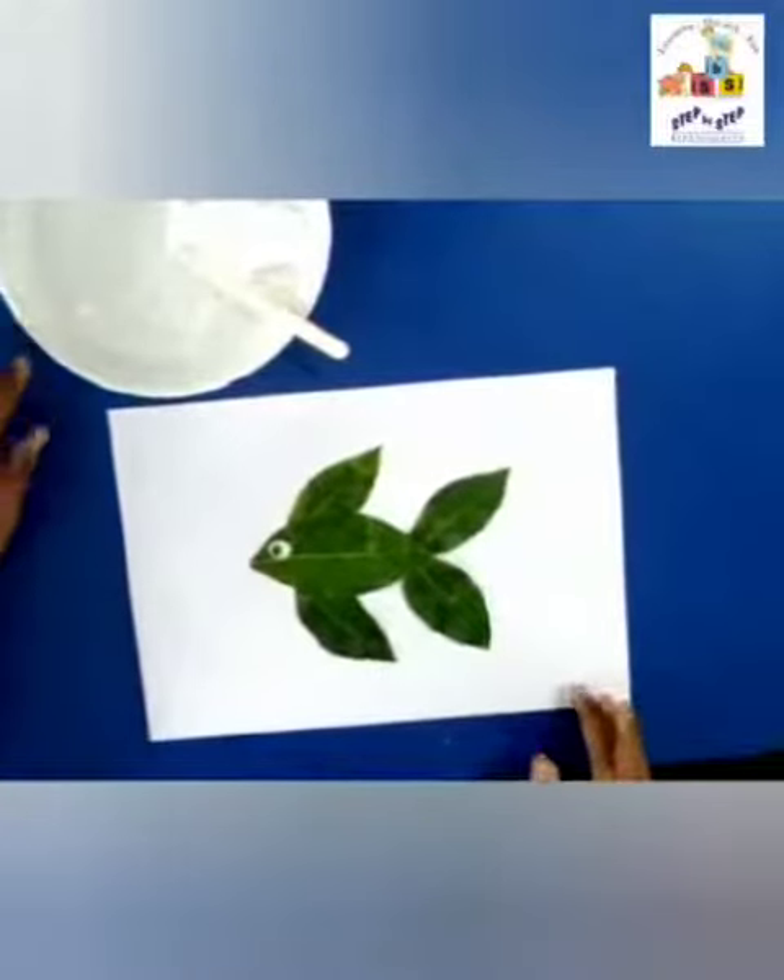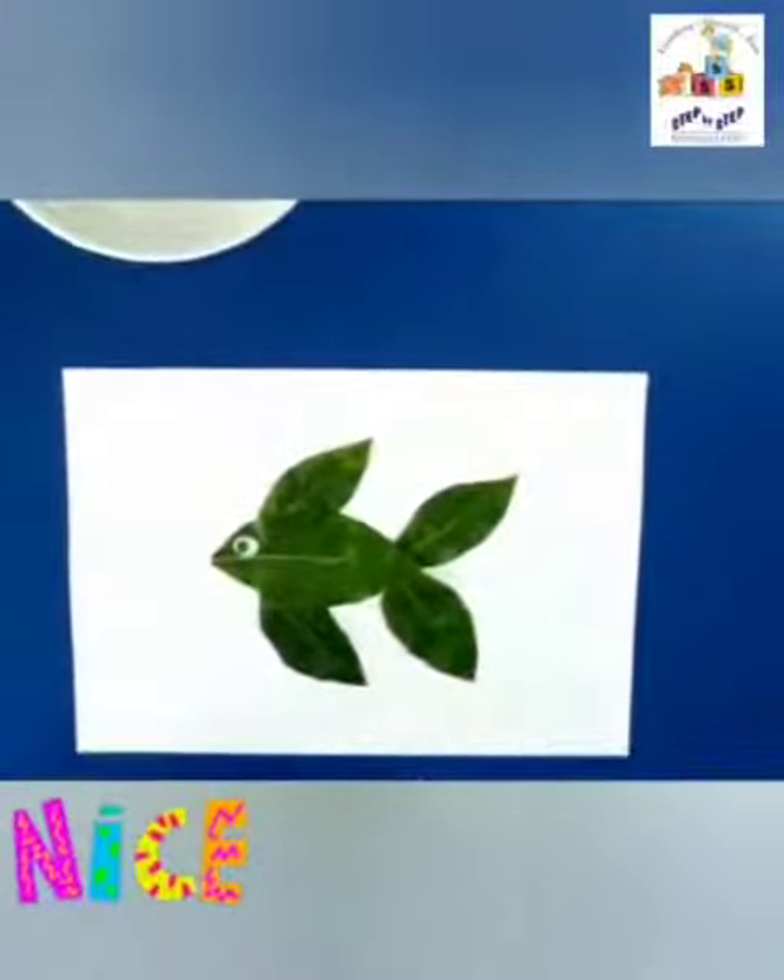So our fish is ready. I hope you liked it. Bye!